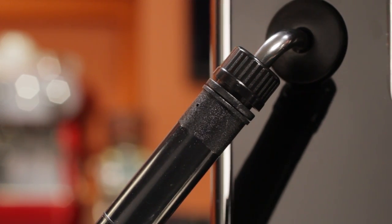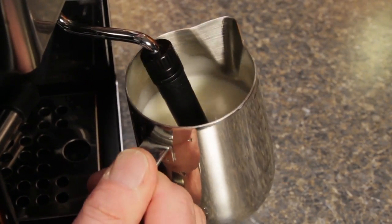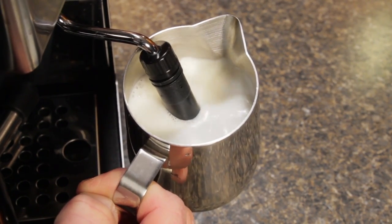When frothing with the sleeve on, it works as an auto-frothing wand, just like your old one — not a lot of skill required. But if you do want some tips, be sure and use the link up top for that video I mentioned. To froth manually, just slide the sleeve off. Manual frothing requires a little skill, and it's all about tip position and, of course, lots of practice.